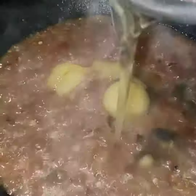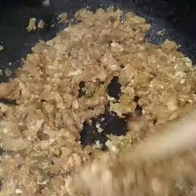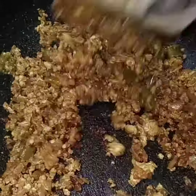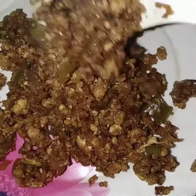We will fry it, then we will fry the rice. Let's fry it with some water, salt, and oil, and half of the rice. We fry it with some oil and half of the rice — it will be very tasty.